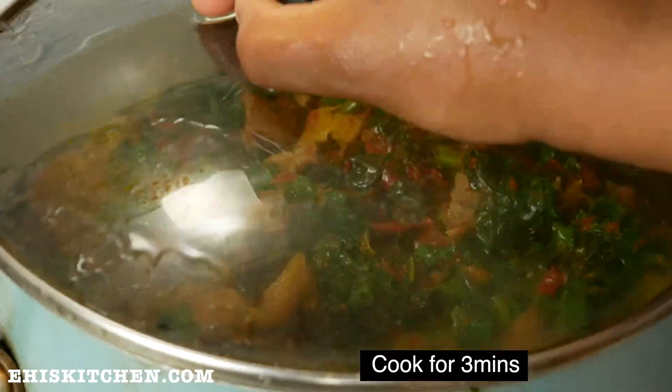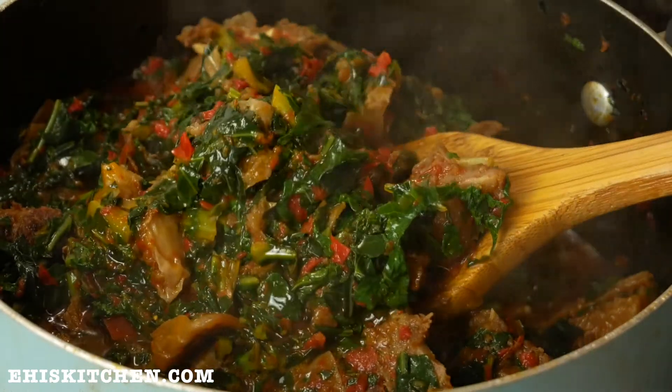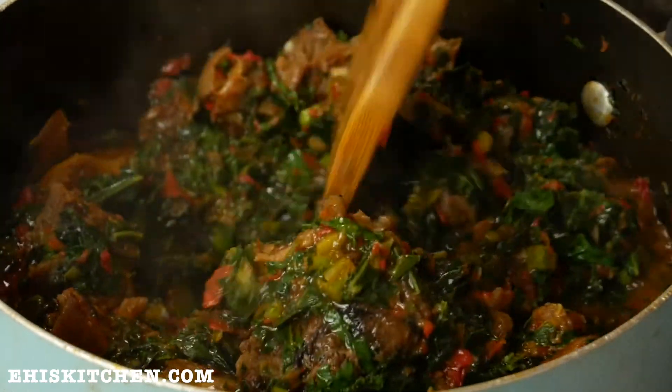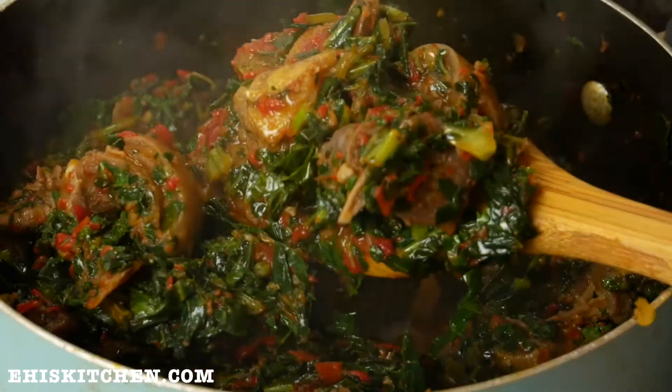I allow this to cook for about two minutes — you don't want to overcook vegetables, otherwise you're taking away the nutrients. Just look at that soup, it is so yummy and so good. Please let me know if you try this recipe!